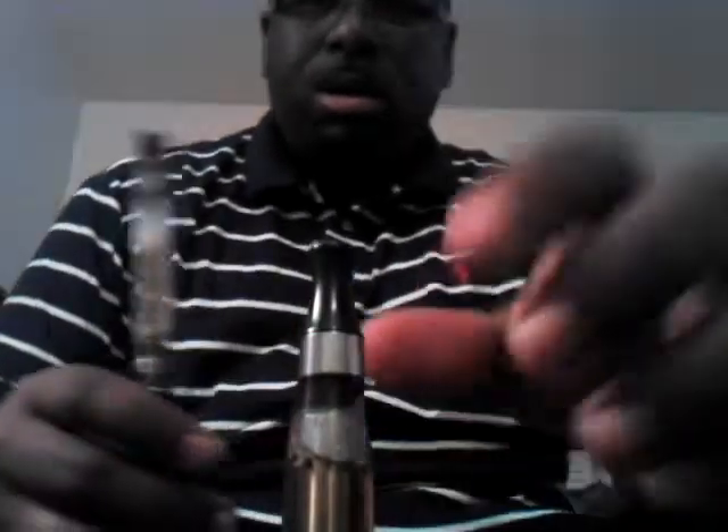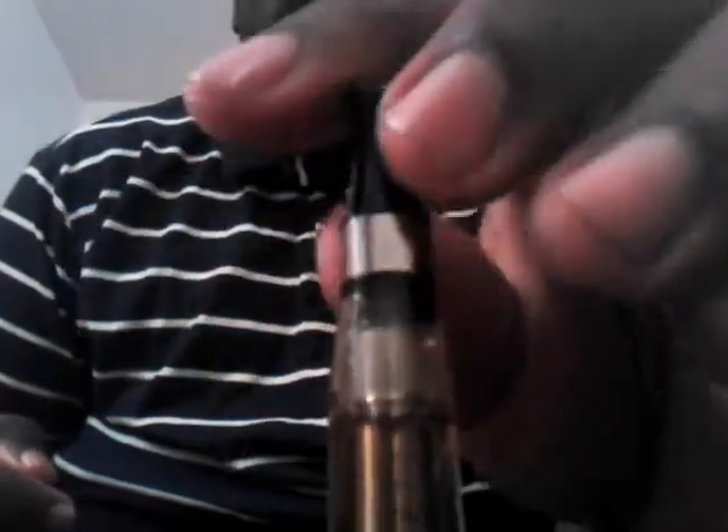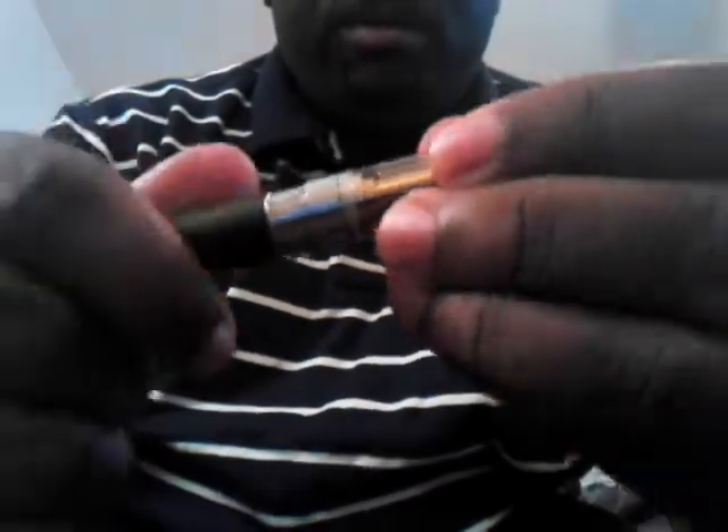I've got the clearamizer tip right here. I don't even know what's in here — I mix it up so many times with so many different liquids. I want to say it's banana, pineapple, and I threw a little sweet mint in there, mixed it all together. It comes out great. See how the tip is on this one — watch when I switch it out. The clearamizer fits perfect, there's no gap.